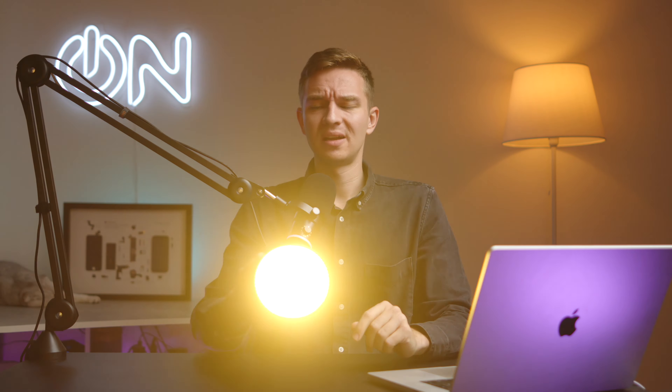At one percent it's pretty bright, but let's turn it up to 100 percent — and as you can see, it is really bright. And it has a built-in battery, because I have no cords attached to it.